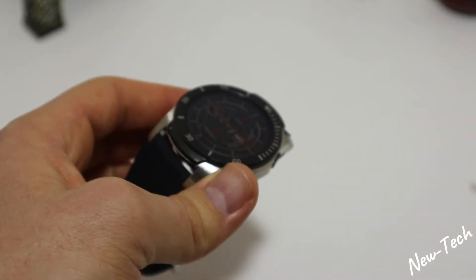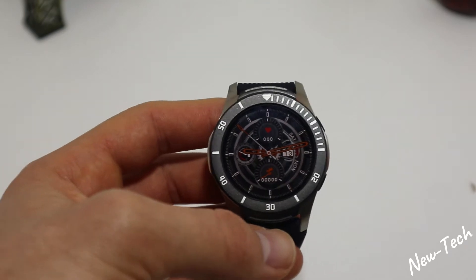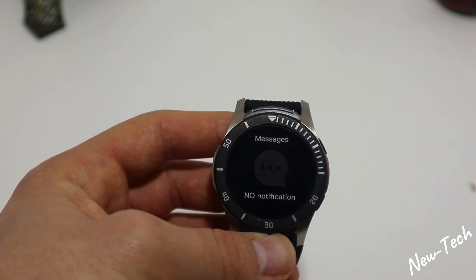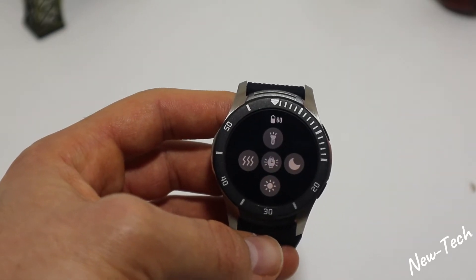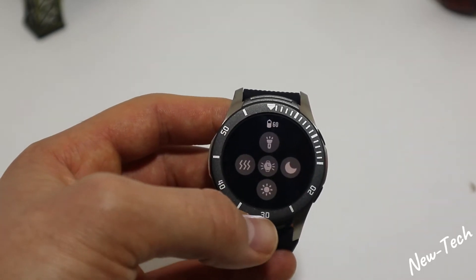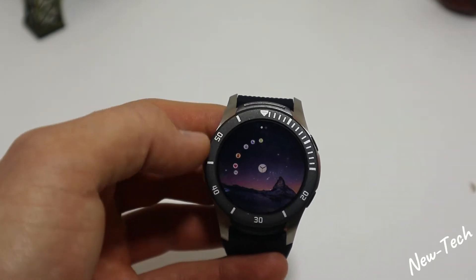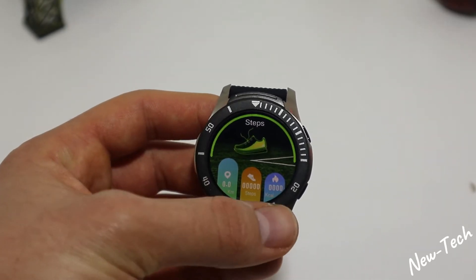This smartwatch has the problem that it keeps shutting down immediately, and you don't have any time to change the screen timeout setting — so we have to deal with it. In the left we have messages, up we have a toolbar with options: torch, vibration, do not disturb, brightness, standby dial. Down we have the menu; on the right side we have steps, kilometers, and burn calories.